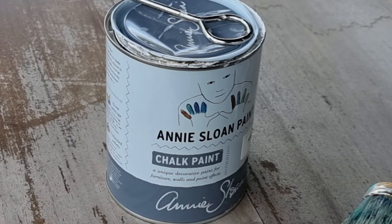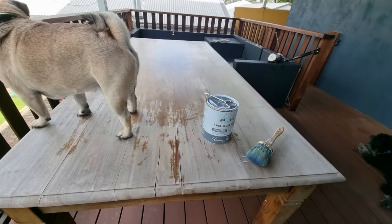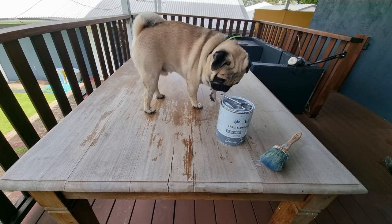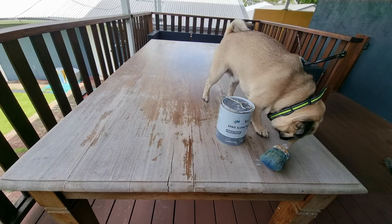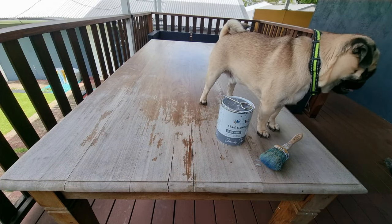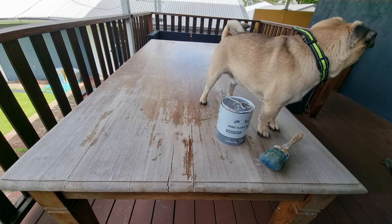First thing we need to do — I've already washed it. We're going to get into the sanding and I'll show you how easy it is. This is a big one — an eight-seater table, lots of room for entertainment. That's obviously why we want to refresh it rather than sell it. Why go out and spend big money if you don't have to?